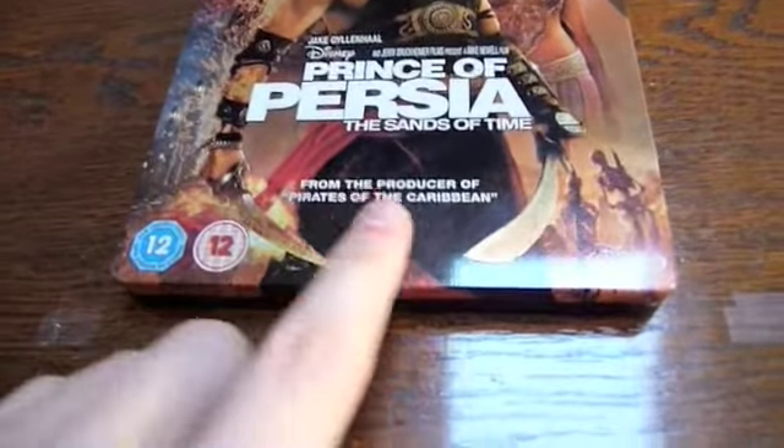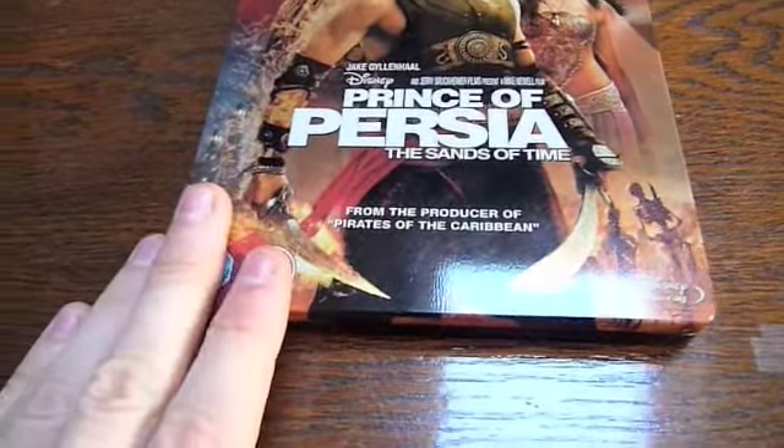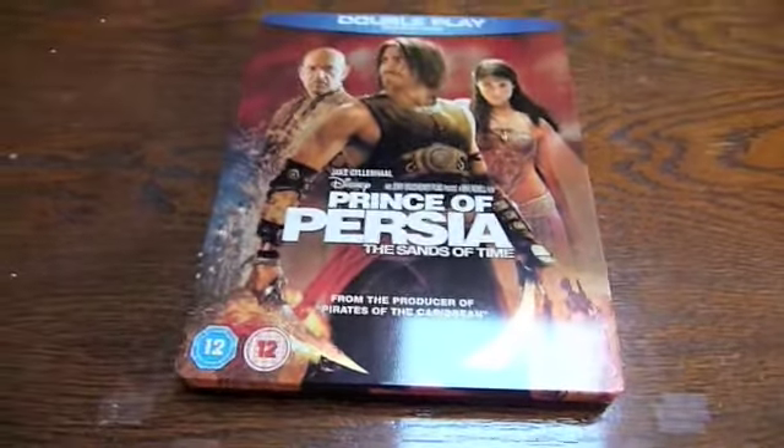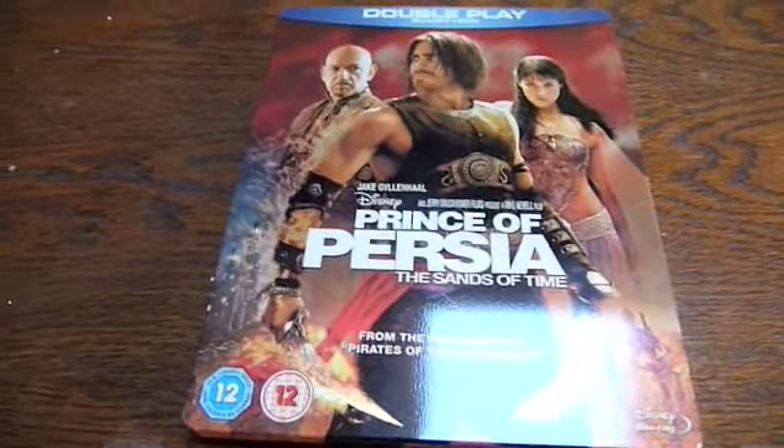As you can see down there, it's from the producer of Pirates of the Caribbean, which is Jerry Bruckheimer. So if you enjoy the Pirates of the Caribbean trilogy, then I guarantee you 100% that you're going to enjoy this.